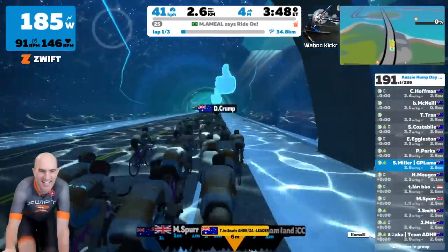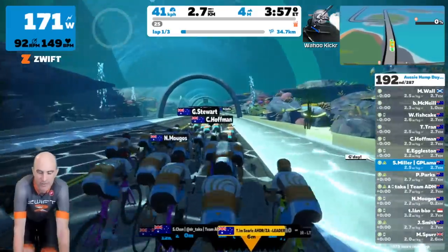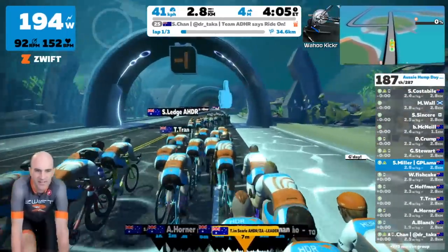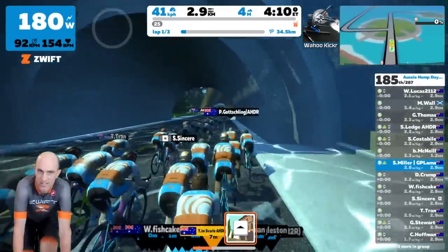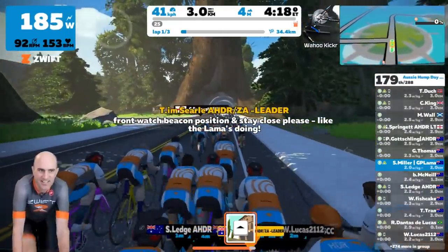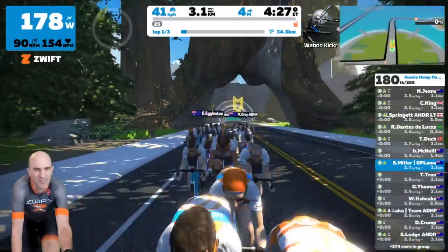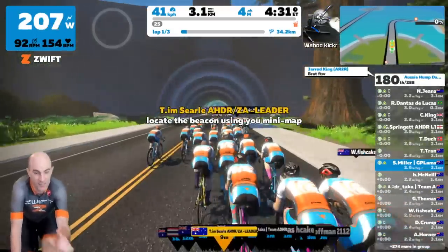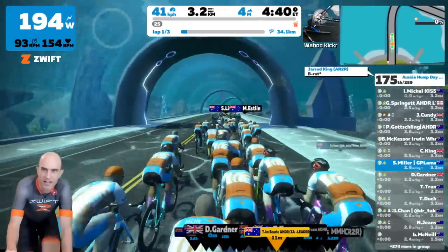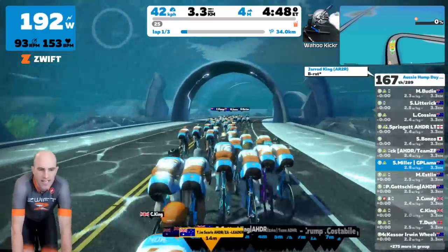Someone's spotted me in the chat — I'll send back a g'day. You can chat in-game or use the mobile link app to do that. Typically the easy rides go on flat routes with a few bumps here and there. The ride leader is reminding everyone to watch the beacon position and stay close. Tim's just reminded me to show you the mini-map in the top right — you can interact with it via touchscreen or mouse. It's a tight bunch looking really good.